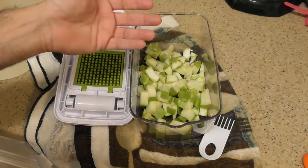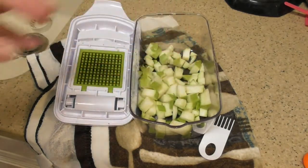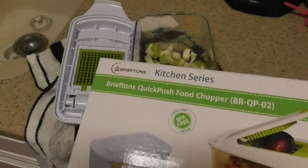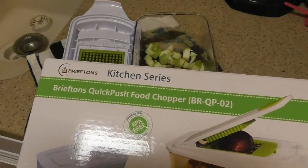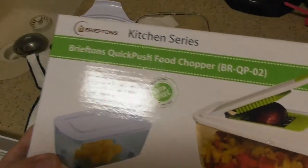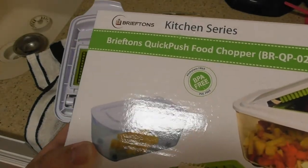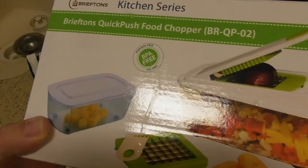I used to eat these all the time before I started with the allergy thing. This is a great product. So we've got the Briefton's Kitchen Series BR-QP-02 with the three blades. This is the lid — I'm not going to leave this in the fridge. I already transferred the dog treats into a bag. So as far as a dicer, this thing is well worth the money.